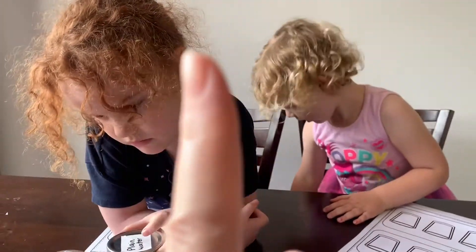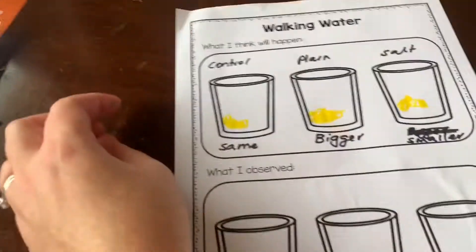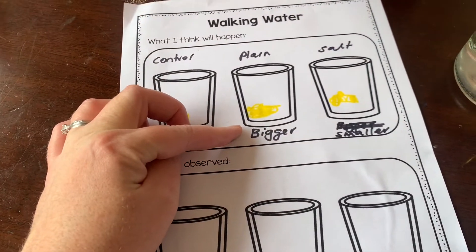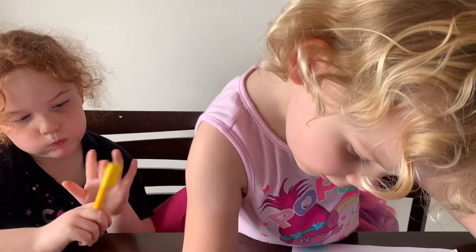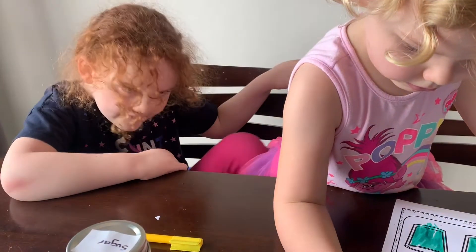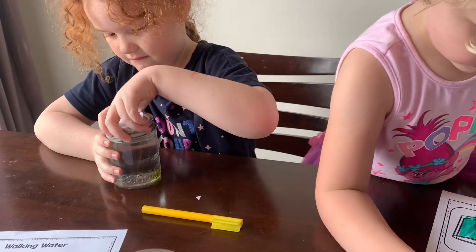Why don't we check on them in one hour? So Maddie, you've just done your hypothesis. Maddie said: the control is going to stay the same, in the plain water it's going to get bigger, and in the salt water it's going to get smaller. Phoebe, do you think the gummy bears are going to grow in the water? Phoebe thinks they're going to stay the same. We'll check them soon and see, okay? You guys want to go play in the meantime?